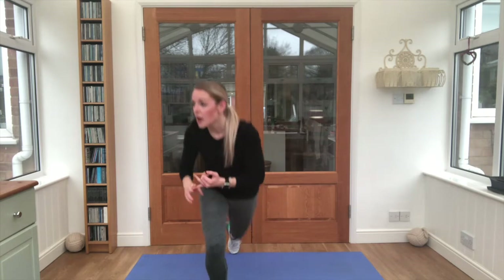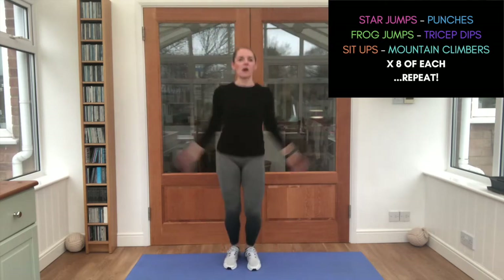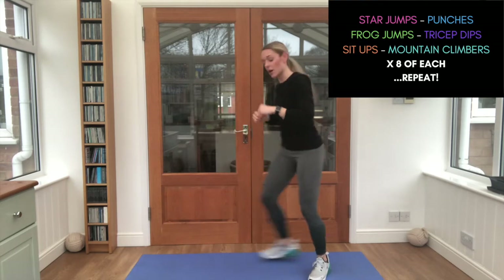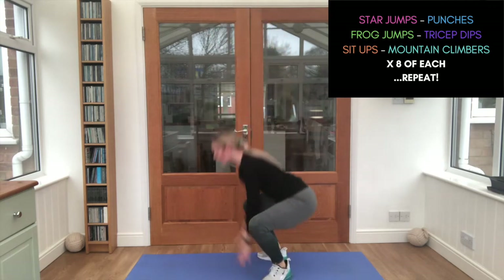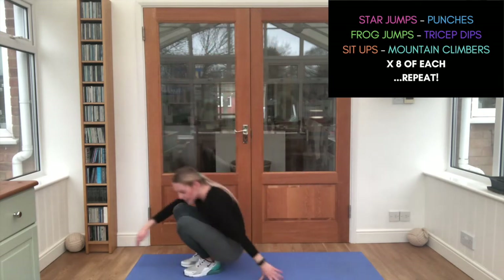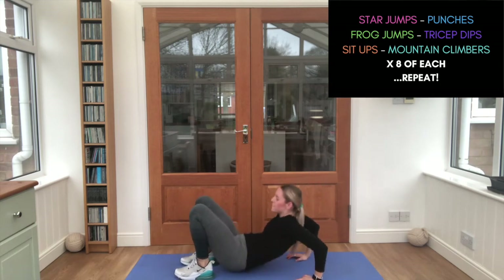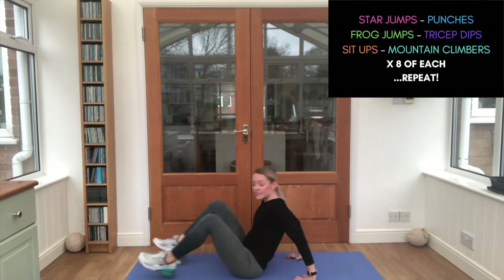Star jumps first — let's go, guys! One, two, three — you keep counting. Nice work. Get ready for those frog jumps — as high as you can, touch the floor each time. Nice work. Onto your bottoms for those tricep dips — eight, seven, six, five, four, three, two, one. Nice work.